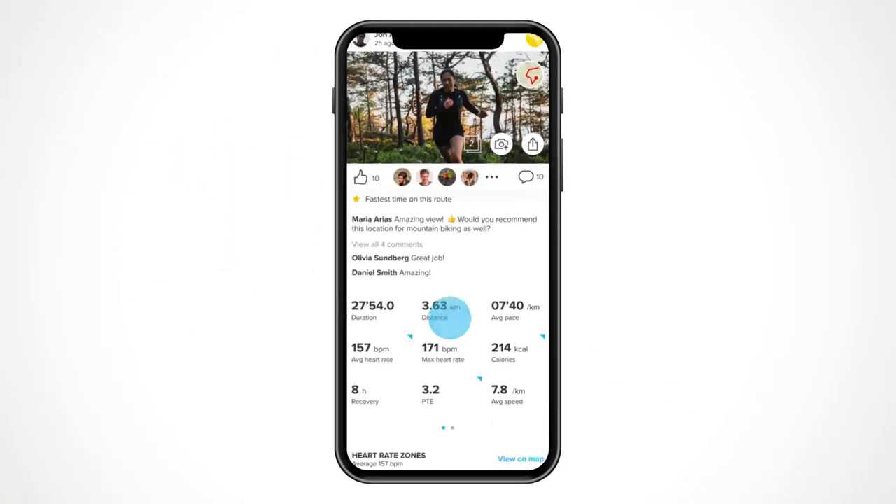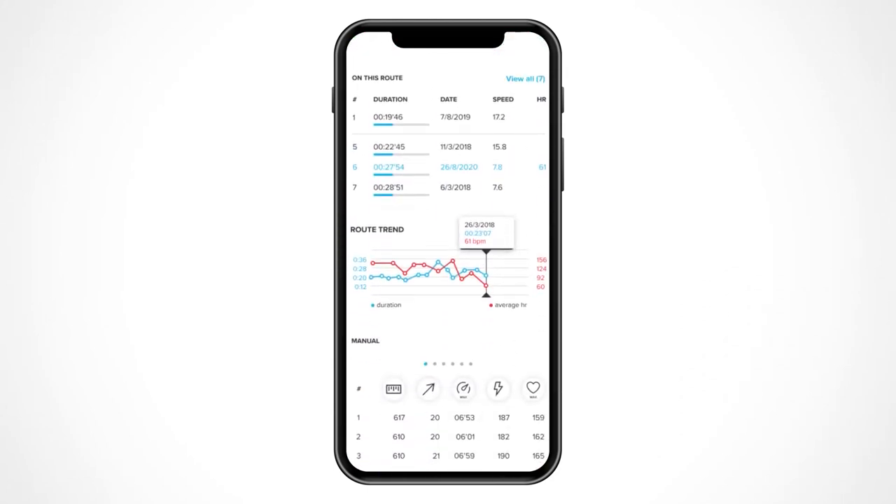Now that you made it to the finish line, sync your exercise to the Suunto app and analyze your performance with important information for your training.